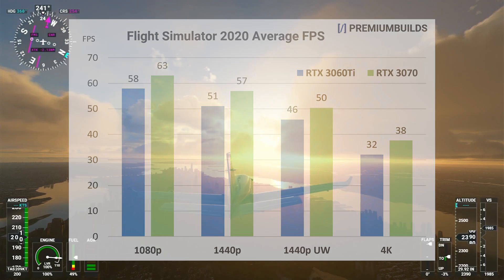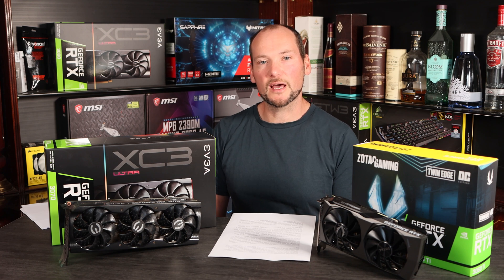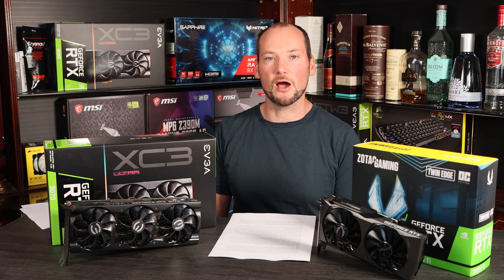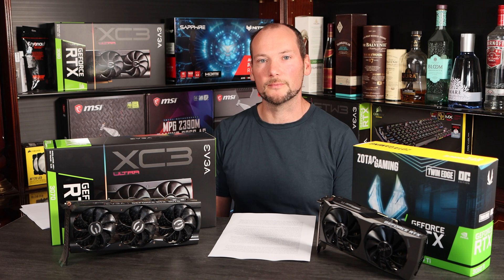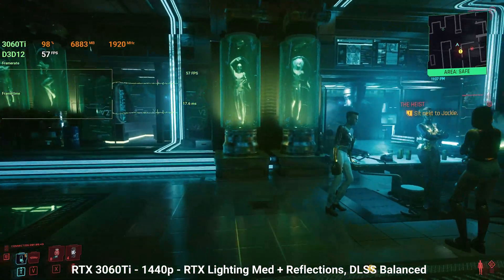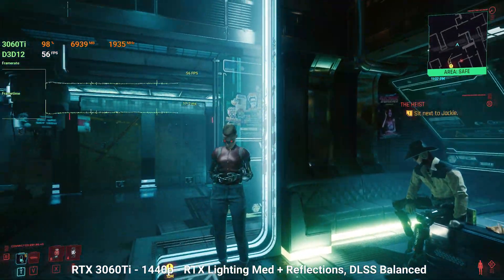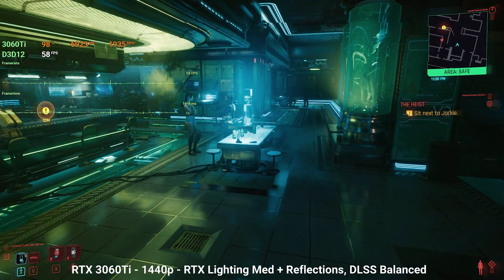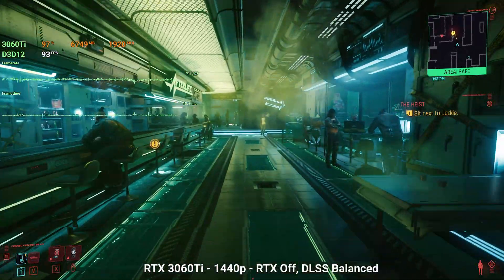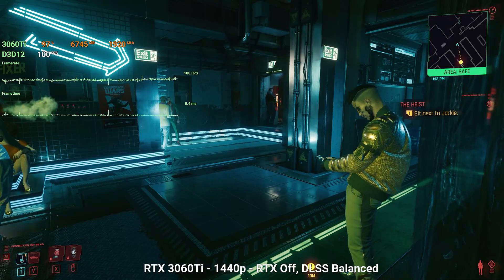Much of the hype around these next-generation Ampere cards has focused on Cyberpunk 2077, thanks to its very demanding graphics and its implementation of RTX and DLSS 2.0 technologies from Nvidia. Whilst we've spent significant time playing and testing it, we don't feel it's ready for anything more than a qualitative assessment at the moment, as performance is changing all the time with various fixes and updates. The complexities of RTX on or off and various DLSS settings make it largely a matter of opinion, and DLSS's AI-powered upscaling provides remarkable results but ones that may feel a little strange to players not accustomed to it.